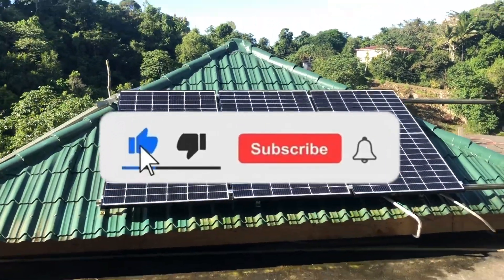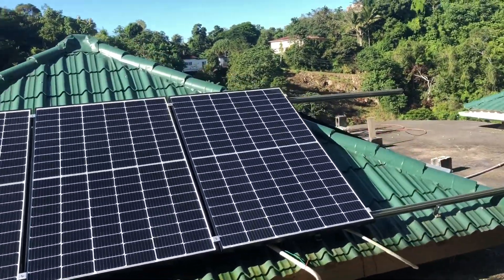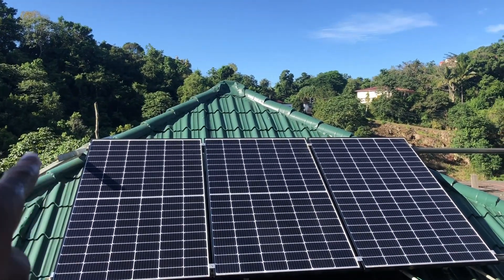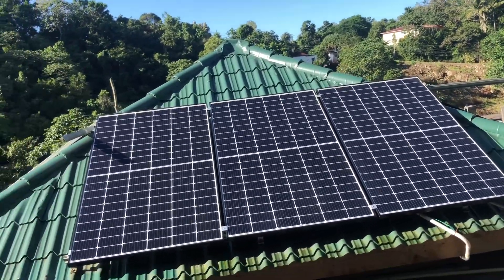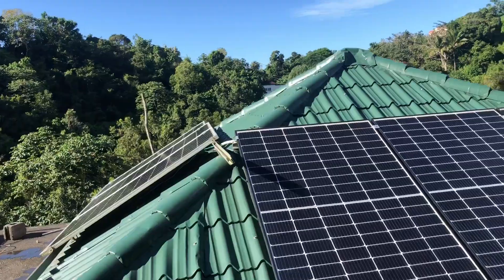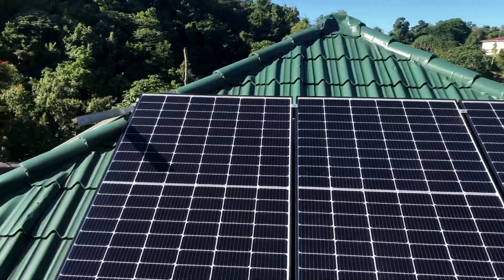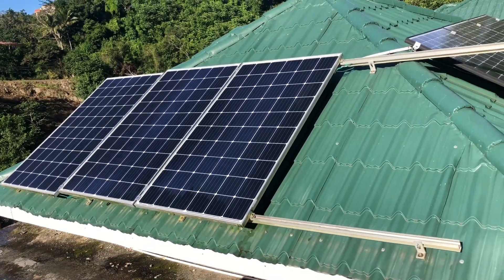It's now 8:30 and as you can see my panels are all now clean. I went ahead and cleaned all of them. I'm getting direct sunlight on this one now. Up there is the shade I was telling you about, but I can't really get rid of that — I refuse to cut that tree. What I'm going to do in the future is put another panel here and another one over there to compensate for the shading.